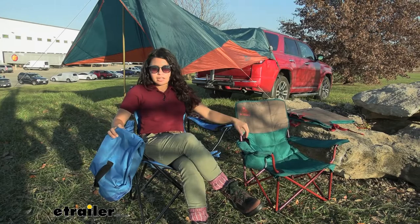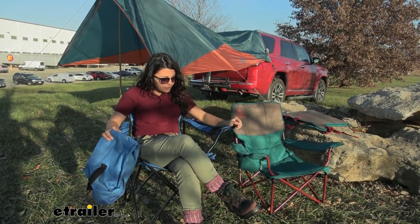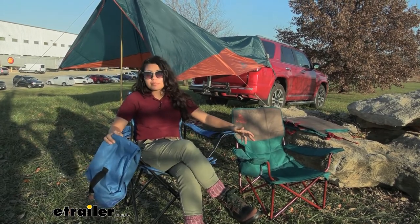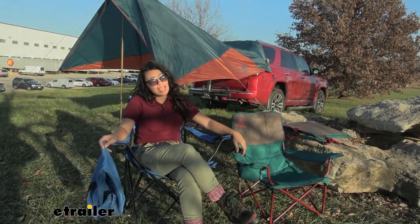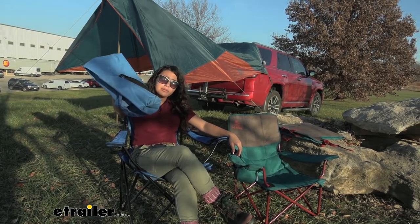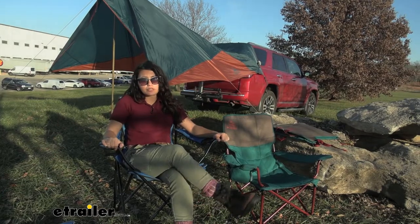So let's have a little Goldilocks moment where we try to find the perfect chair for me. Here we have our traditional camp chair. You can see the stability, you have all the different poles, you have your cup holders. Now the one downside is it's kind of heavy, kind of difficult to transport, and it's hard to put back into its case. Still a good camp chair, just not as portable.